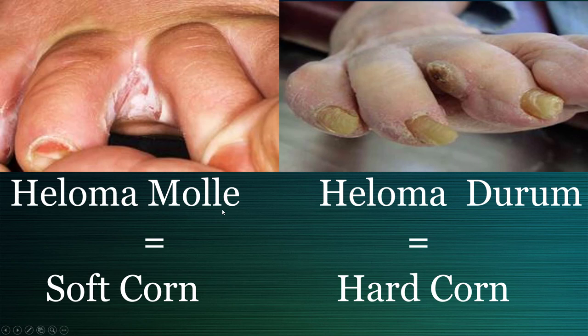The difference with a Heloma Molle is that it's soft, kind of loose skin, rubbery, whereas a Heloma Durum is a hard, rock-like substance that is about to rip off your skin with pressure.